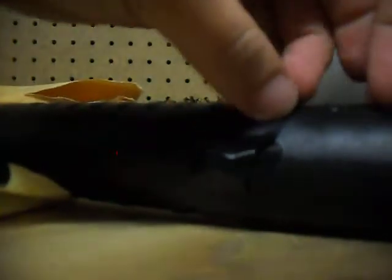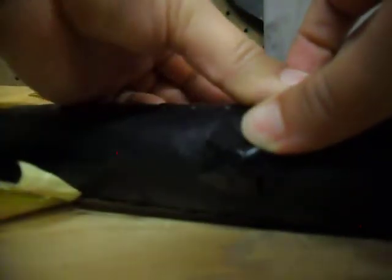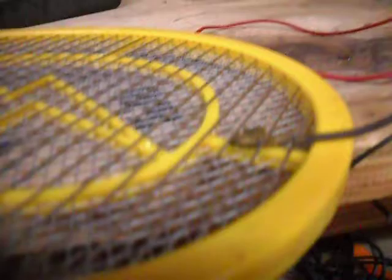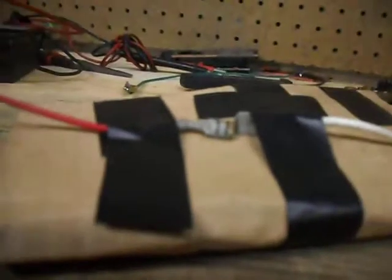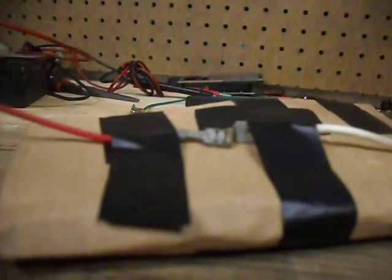I've got to fix the button on here. There we go, all fixed. Red light's on. My parents said I couldn't take this apart, so I just attached the negative and positive parts of the racket. Here's the spark gap again — it's pretty tiny because there's not that much voltage. And I just hacked this out of a microwave oven.